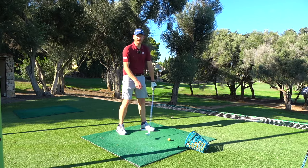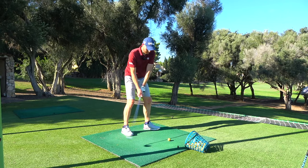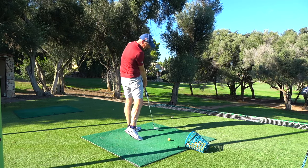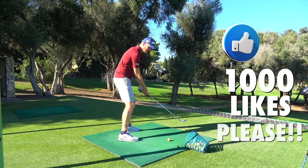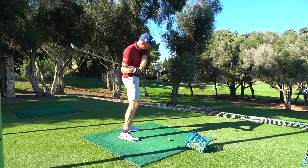The reason I'm here at Pula Golf Resort is to help you guys with your early extension. What is early extension? Early extension is standing up through impact. Come into impact, standing up here at impact rather than staying down there at impact. Early extension — it shallows the club. It's an attempt to shallow.